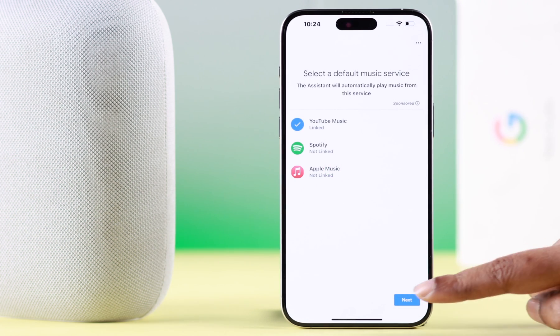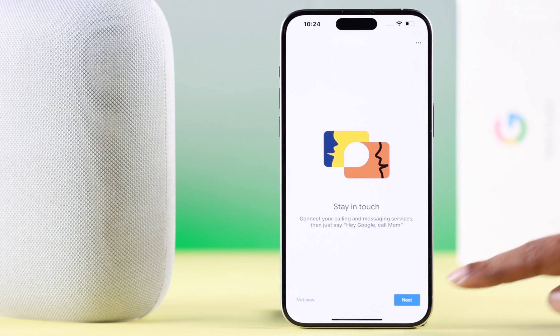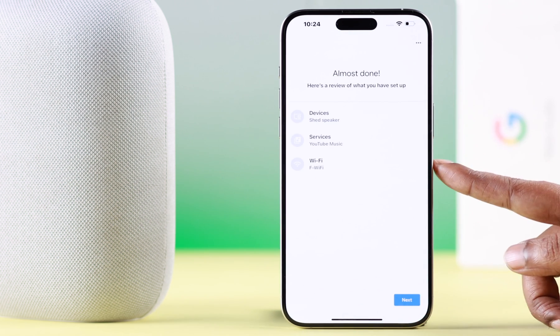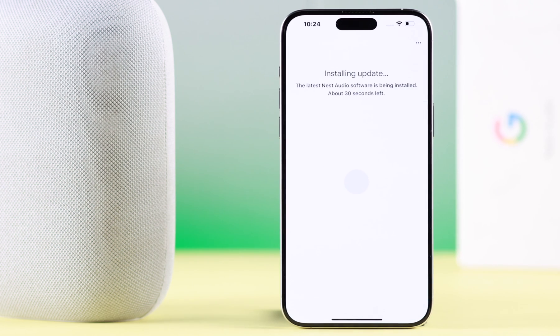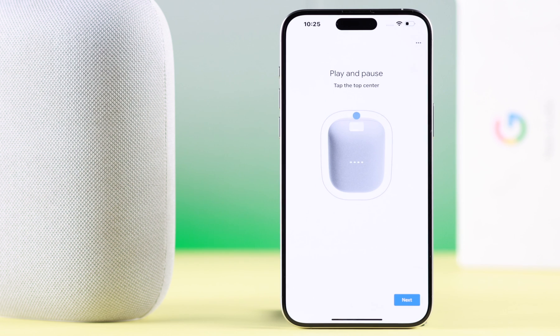Set up the music service according to your taste and press Next. I'm going to select YouTube Music and press Next. Skip the remaining optional parts and press Next — you're almost done. This shows everything you have already set up.